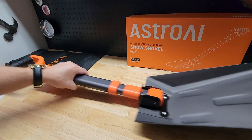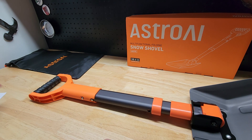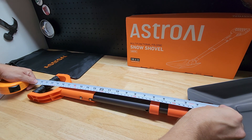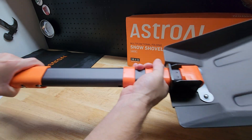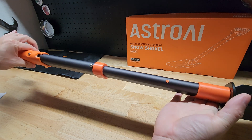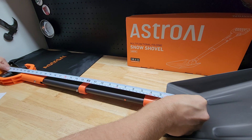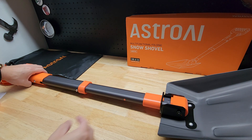For the handle portion, we have the shorty mode right here. From the pivot point all the way to the end of the D-handle is 21 and a quarter inches in short mode. Then to get it to long mode, you push these buttons in first and then pop it in — it locks into long mode. That measurement goes to about 28 and a half inches in that mode.